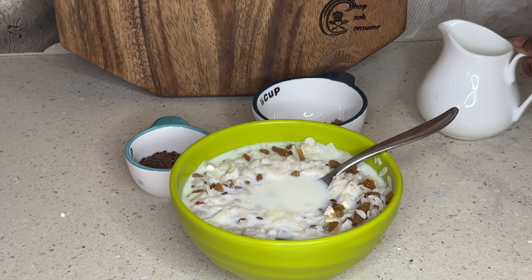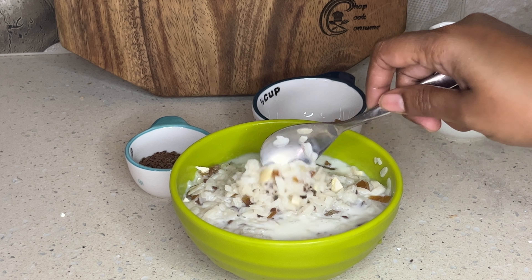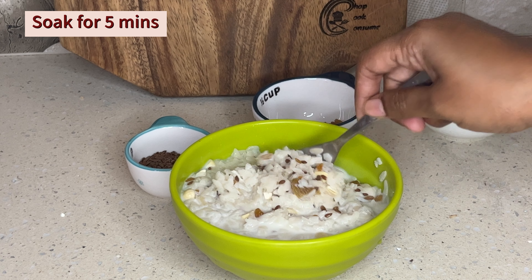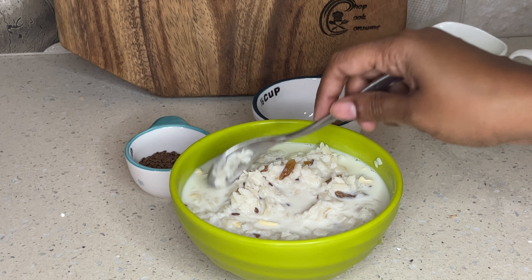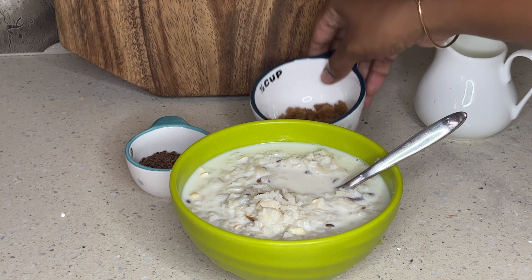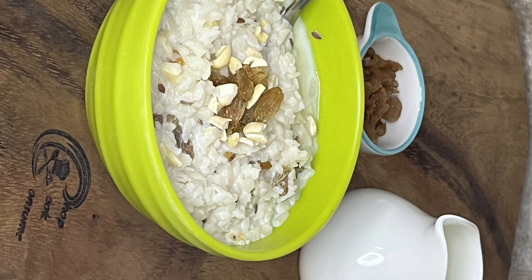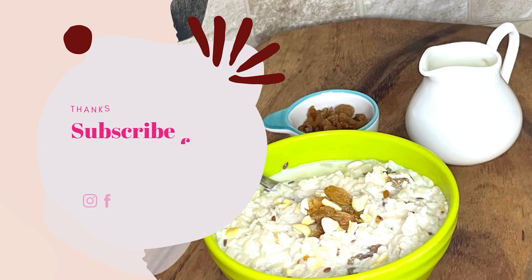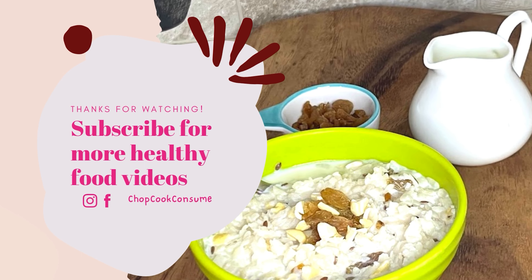We will add some fresh fruits. If you want to subscribe to our channel, click the bell for notifications. Subscribe to my channel.